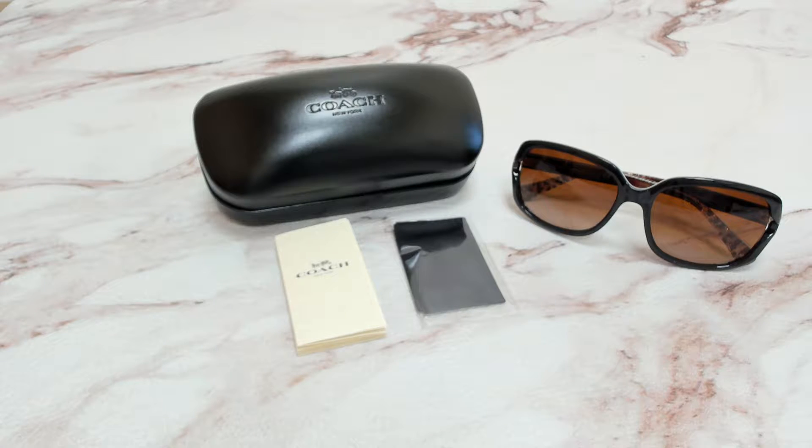Hi everyone, greetings from iSpecs.com. I'll be demonstrating Coach Sunglasses Model HC 8169, color code 535313.